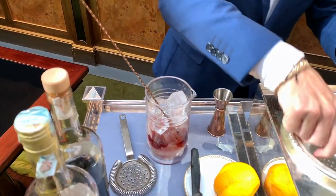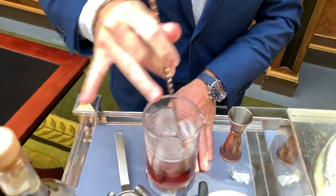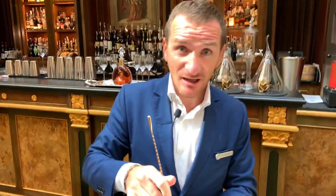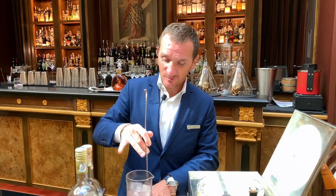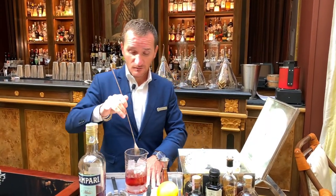As we said, ice is a part of the drink. So we want a perfect marriage between the ingredients and the ice — we don't want anything too sharp, we want something nice, smooth, and gentle.